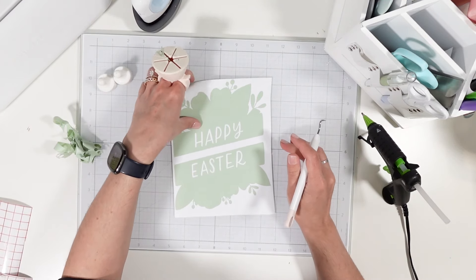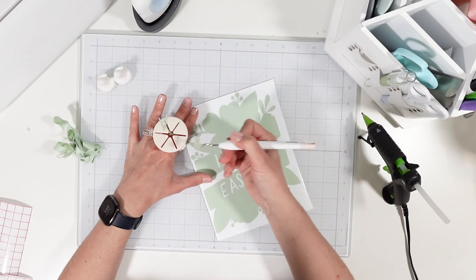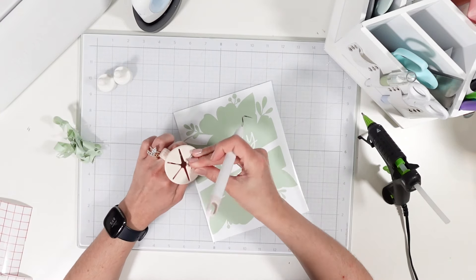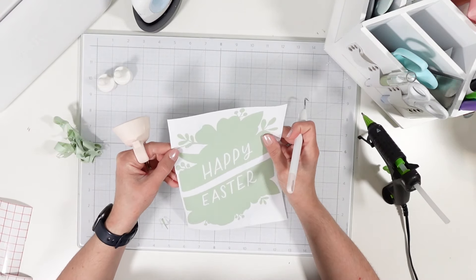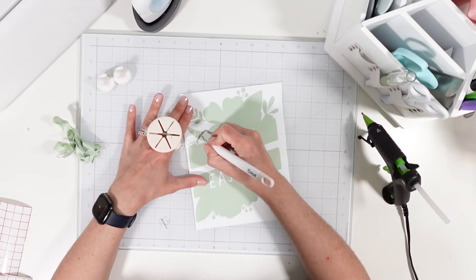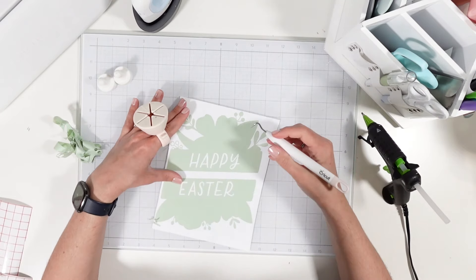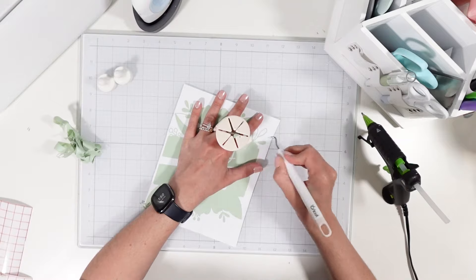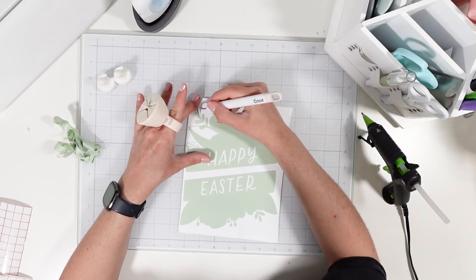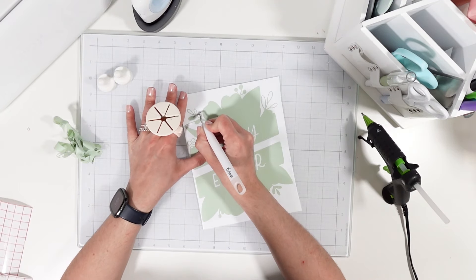It weeds really easily, and I really like that it is not a thick vinyl. I honestly have not had one issue with it and I have been using it for months — I'm truly obsessed with this product, I wish I had tried it sooner. I watch Kayla's Cricut Creations — she was always using Tech Wrap in her shorts, and so I finally decided to give it a go. The best way to try something out is to order a sample pack, and I'm hooked.